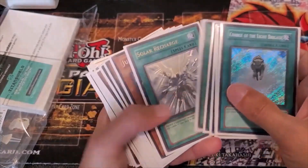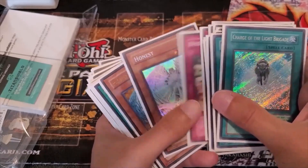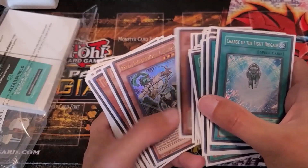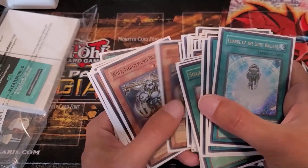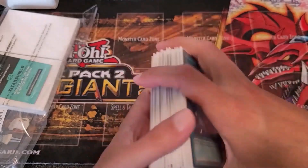So here my Light Sworn deck is fully sleeved now. My OCD is happy now guys — light attribute, white sleeves. It matches.